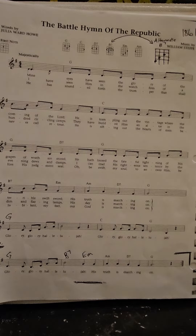Mine eyes have seen the glory of the coming of the Lord. He is trampling out the vintage where the grapes of wrath are stored. He hath loosed the fateful lightning of his terrible swift sword. His truth is marching on.